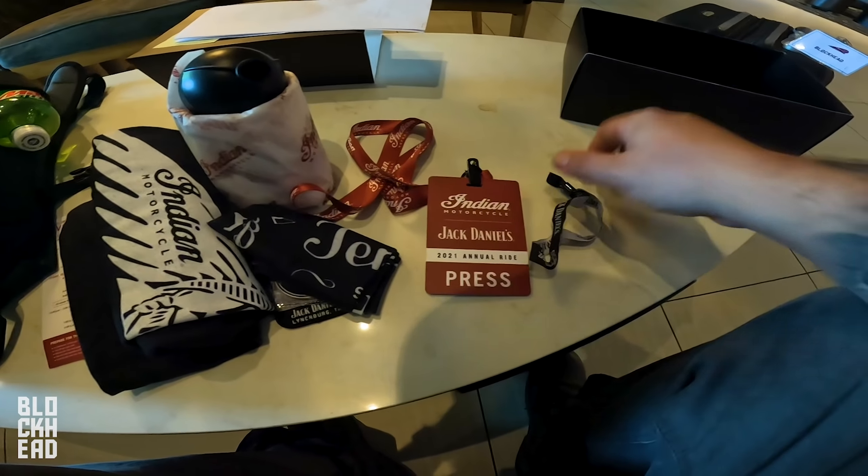And a press pass, plus wrist bracelet thing. All right. I'm going to sign this — $20 off. I'm going to sign this NDA. So we'll be right back.